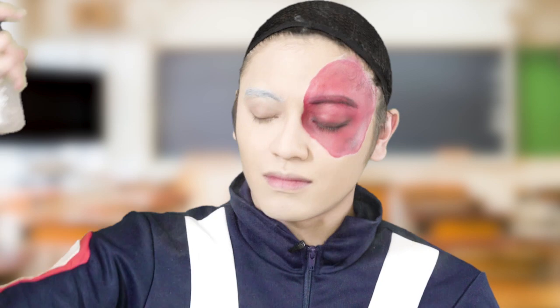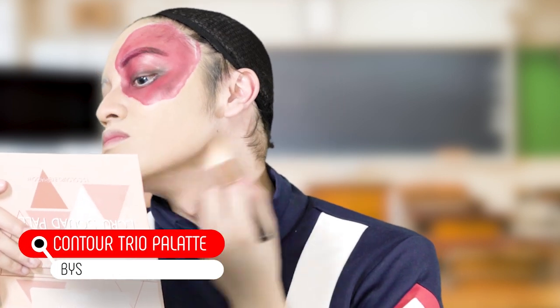Now we're done with the eye makeup, finally. I'm just gonna bring back hydration to my face by using this matte setting spray. Now we do a little bit of contour — just here on my jawline and a little bit on my nose. I use the BYS Contour Trio palette for contour.